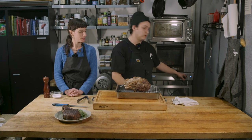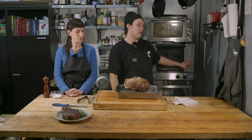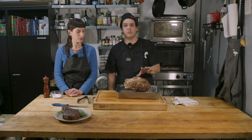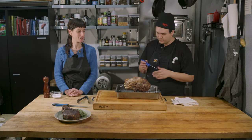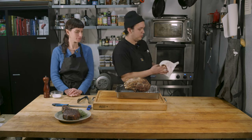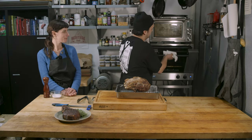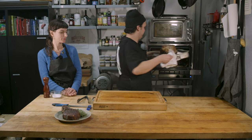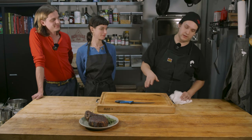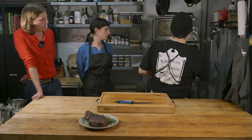We're going to blast this in a super hot oven and deeply caramelize and crust the outside for somewhere between seven and ten minutes. We're at 500 degrees with a convection fan. If you're at home, just use whatever the hottest your oven can get. We don't want this sitting in the oven much longer because we are so close to being perfectly cooked. So we'll pop that in there and see you in about ten minutes.